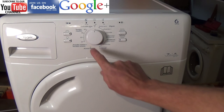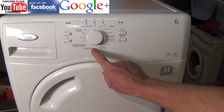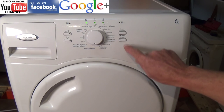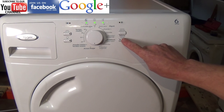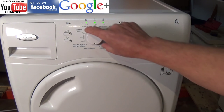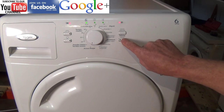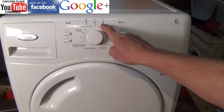You can try clearing the error by turning the dial all the way round to the six o'clock position — there's usually nothing marked on there — pressing the start button three times, then turning it to the seven o'clock position, which is air, and pressing it three times. This will clear the error code.